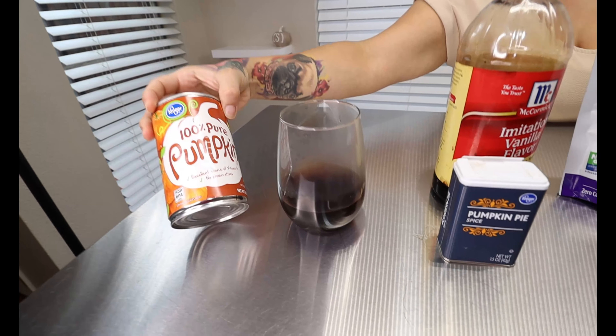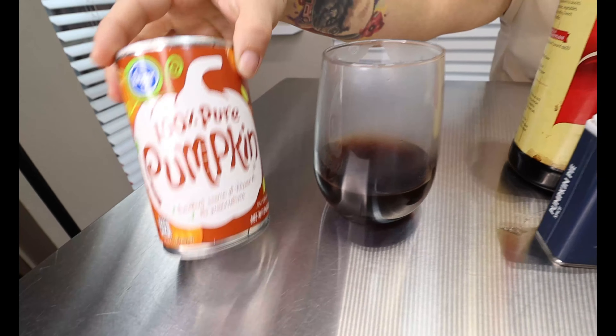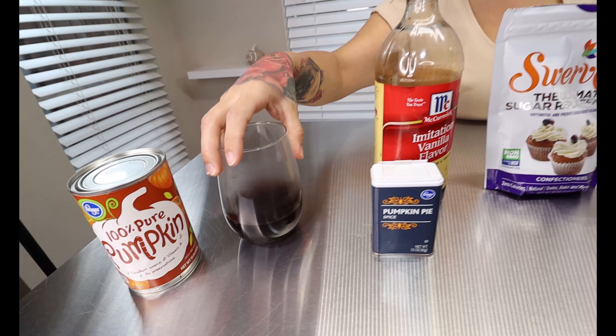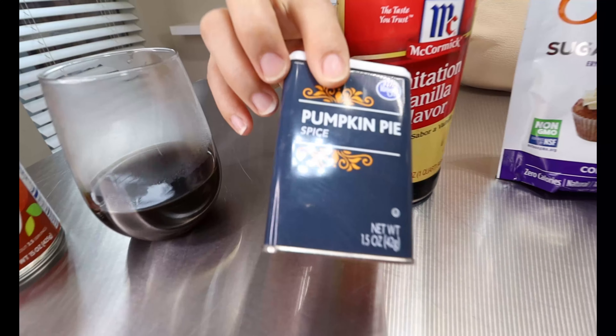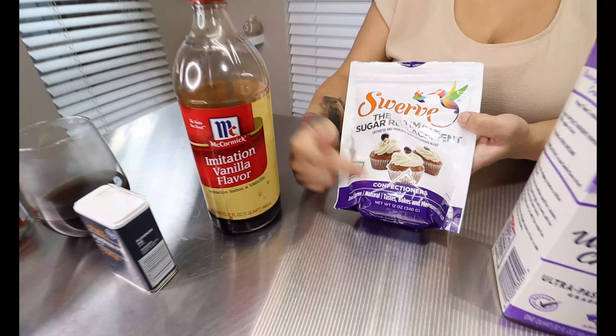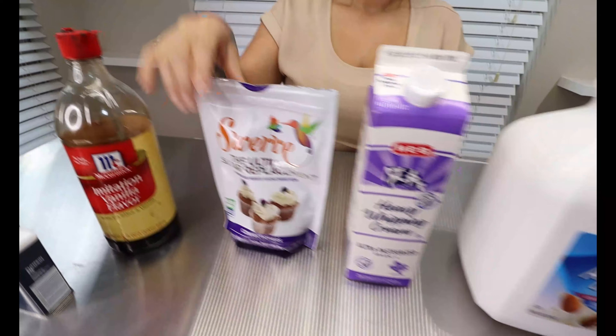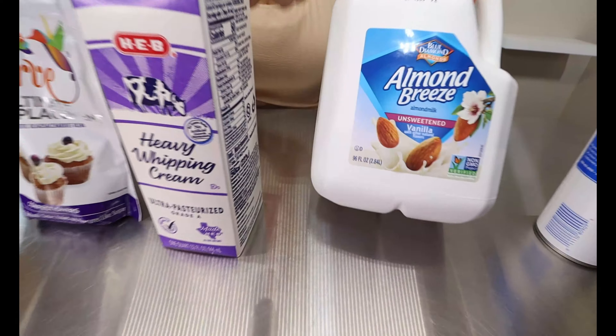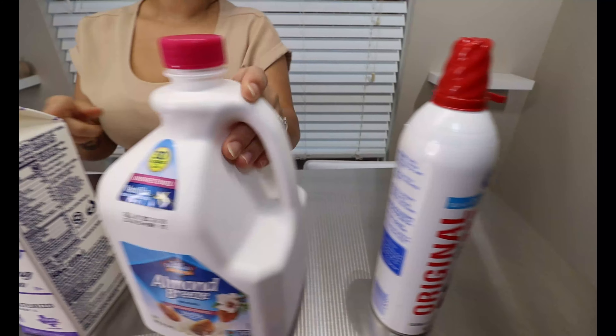Alright guys, for today's ingredients you're going to want some pumpkin — of course you do want to make sure it is 100% pure pumpkin. Then you're going to want some freshly brewed coffee, and we're using four ounces. Some pumpkin pie spice, some vanilla, some Swerve confectioner's sugar, some heavy whipping cream, some unsweetened vanilla almond milk, and some whipped cream for topping of your choice.